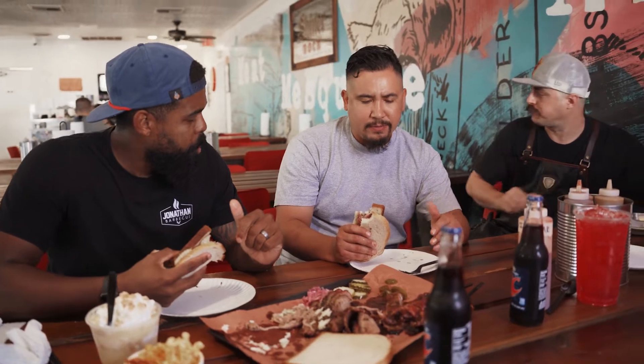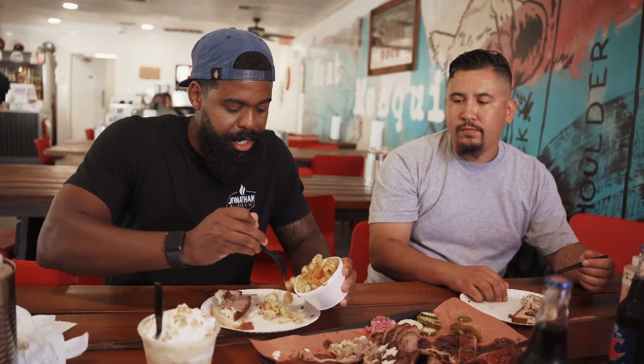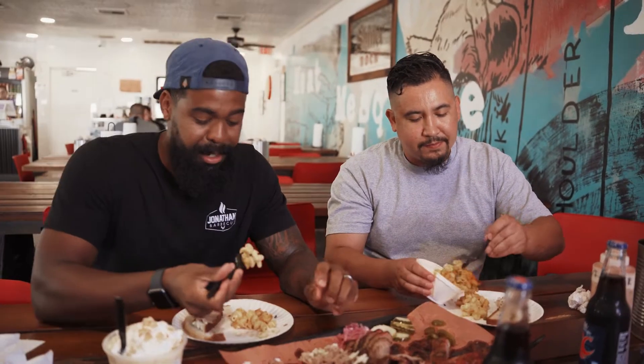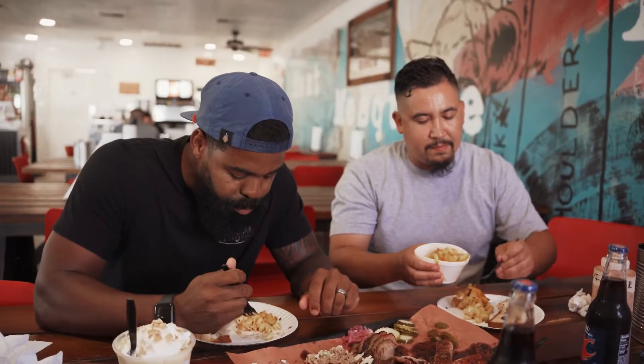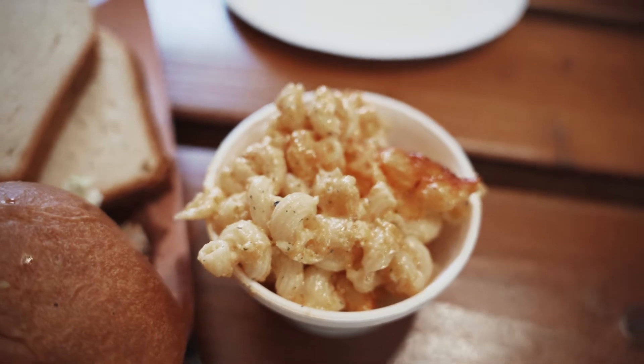Our brisket process is about 16 hours from trim to your plate. He's doing something special, man. I got to get some of this mac and cheese — this ain't out of the box. We use real sharp cheddar cheese we import from Wisconsin. From the Midwest to the desert. A lot of times you get mac and cheese and you just get noodles and cheese with no love in there.